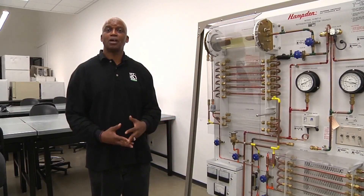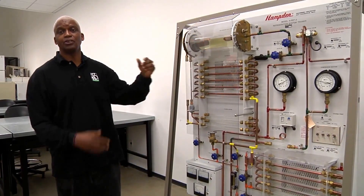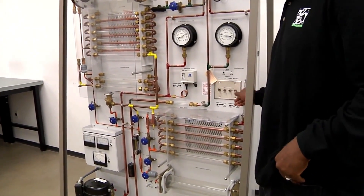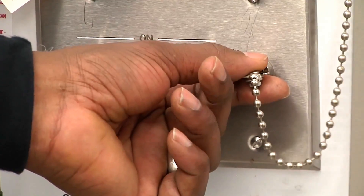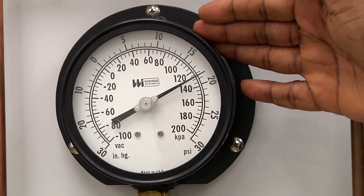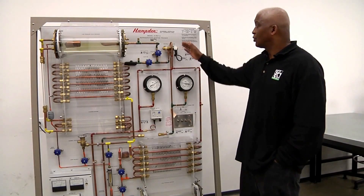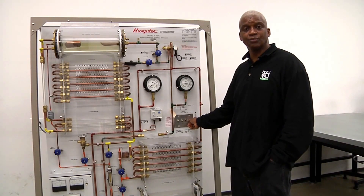Now that we have our system operating using the capillary tube, we can energize our four-way reversing valve and use the heat pump mode. As we come over here, we have a key switch. One of the things we want to make sure is that our discharge pressure is above or at 15 psig — that's the safety. Once I turn the key switch, it's going to energize my reversing valve and the flow rate is going to reverse.